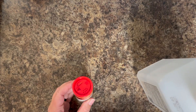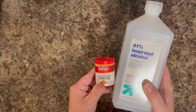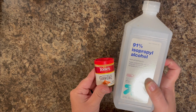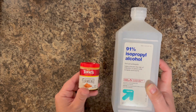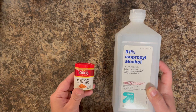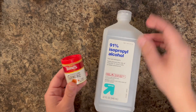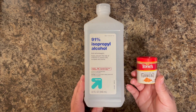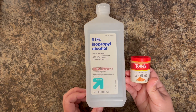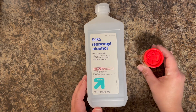First, you're going to need some supplies. You're obviously going to need some turmeric. This is just a very cheap bottle of it from the grocery store — it's in the spice section — and then some isopropyl alcohol. I'm using 91%. It doesn't have to be this full strength; you can use 71% or whatever percentage. It works just as well. These are your two main ingredients to get this project to work.